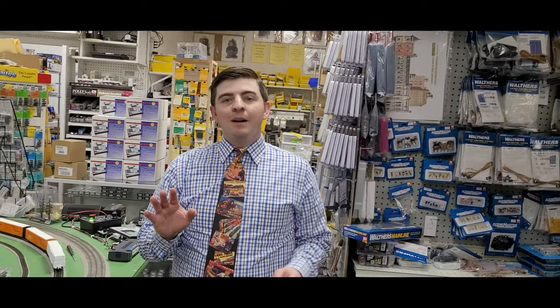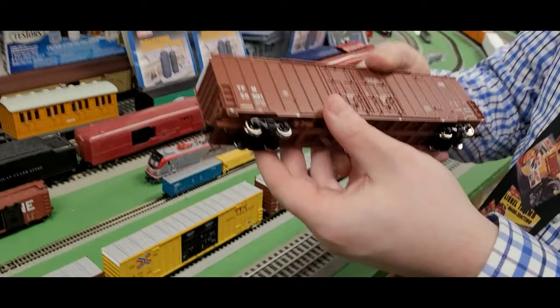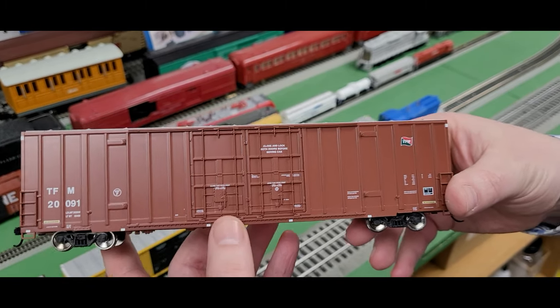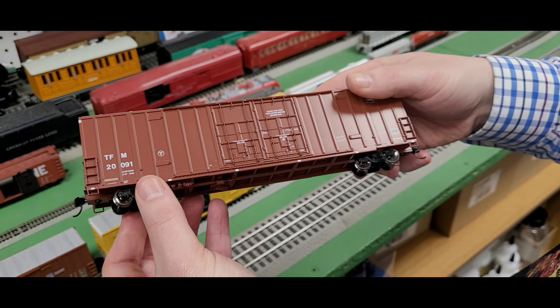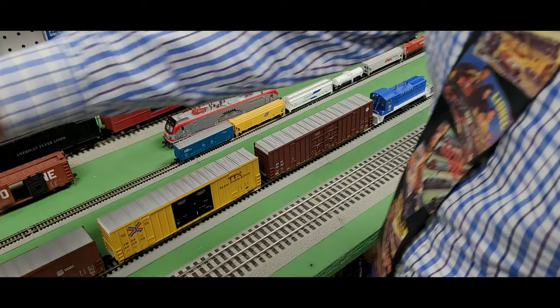These are very economical cars to add to your layout. They retail for $29.98, and we're selling them here at Yankee Dabbler for $23.99. For a very economical, friendly car, you do have a lot of detailing. I do have metal wheels here, which make these things glide really nicely, and these are great looking cars to add to your collection.